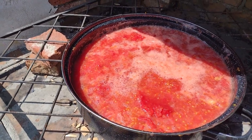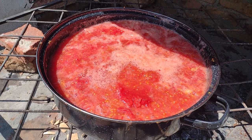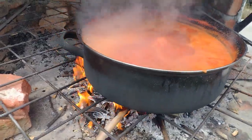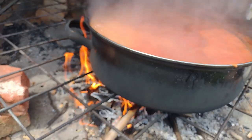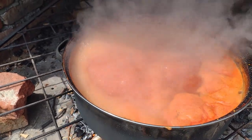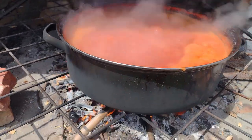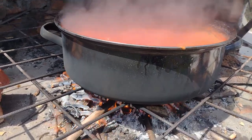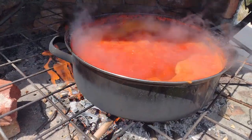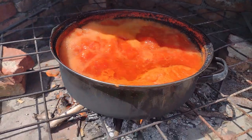Am dat pline razatoare rosiile, acum am pus cratita cu sucul rezultat la foc. Le voi fierbe timp de o ora, o ora jumatate, dupa care le voi pune in borcane.